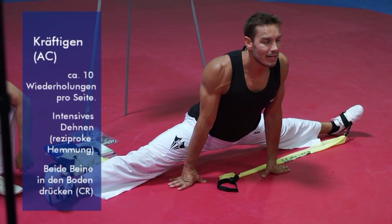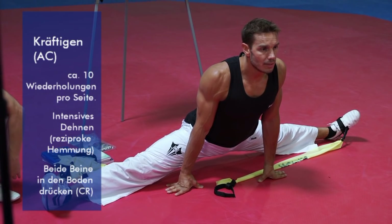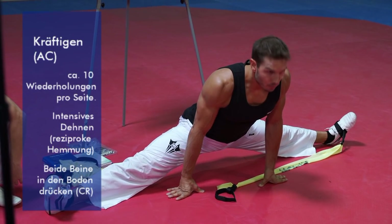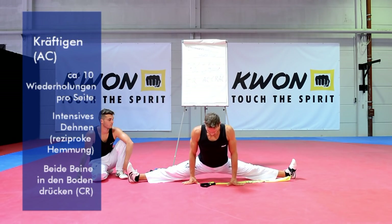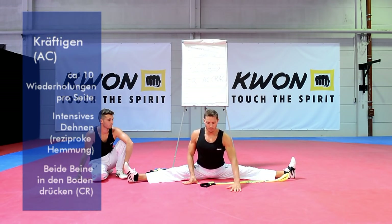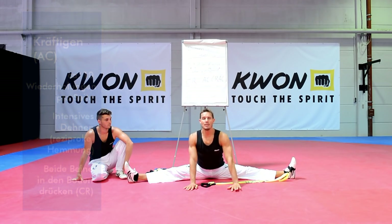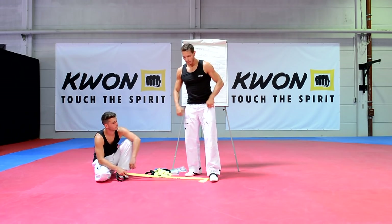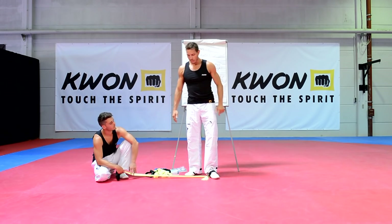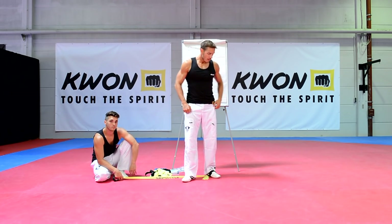Gleichzeitig machen wir jetzt noch einmal die CR-Dehnung: wir kontrahieren den zu dehnenden Muskel, indem ich beide Beine fest in den Boden hineindrücke – fünf, vier, drei, zwei – locker lassen und nochmal nachdehnen. Ihr könnt im Oberkörper auch ein bisschen tiefer nach vorne wandern und auch hier wieder zehn bis zwanzig Sekunden halten.